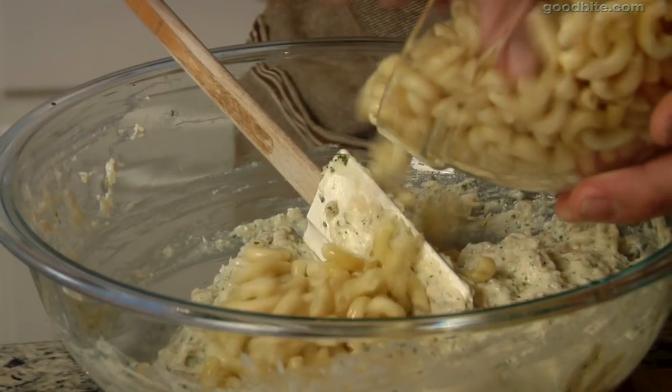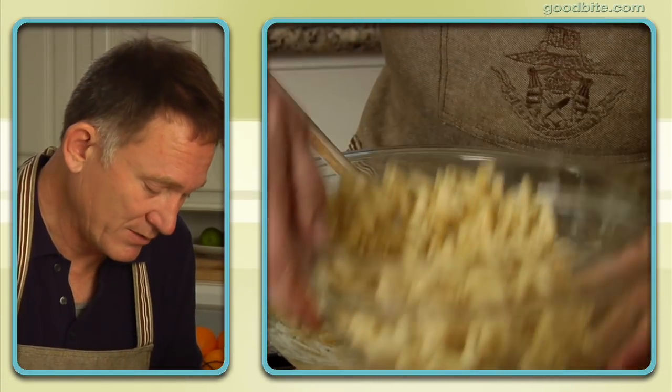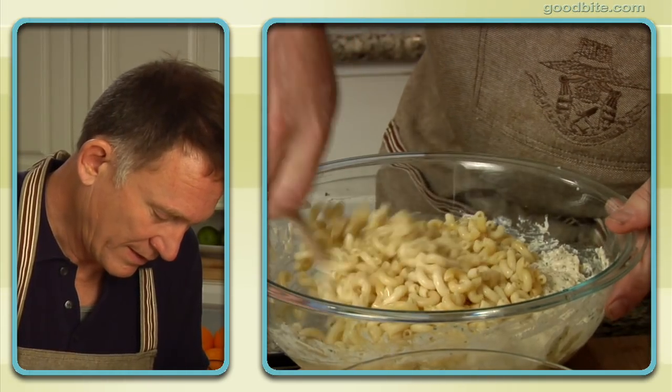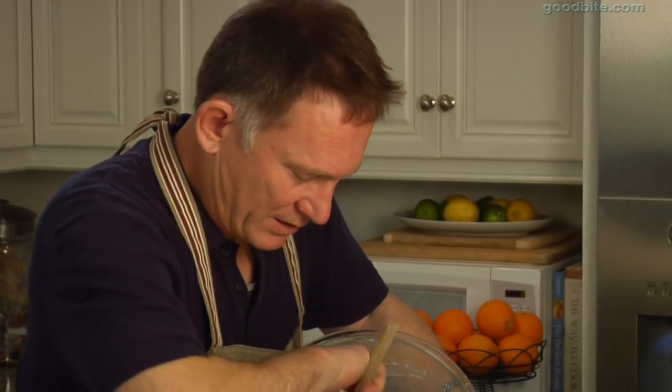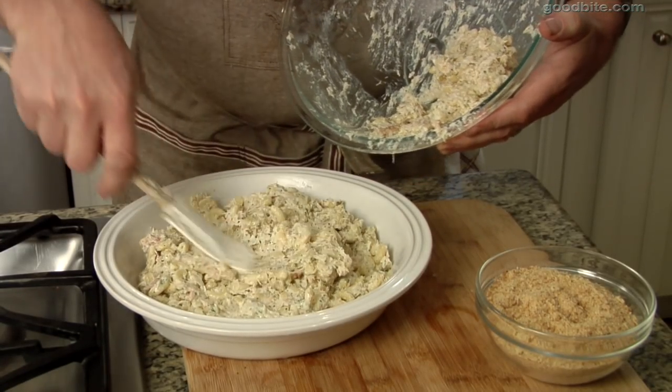You can use a lot of different noodles, a lot of different pastas. Elbow macaroni is traditional; I also like penne. We've undercooked the pasta a little bit because it's gonna cook a little bit more when it bakes. This is a phenomenal family dish — look at the amount we're making here. It's too much for a family of four, but that's the point. Leftovers.